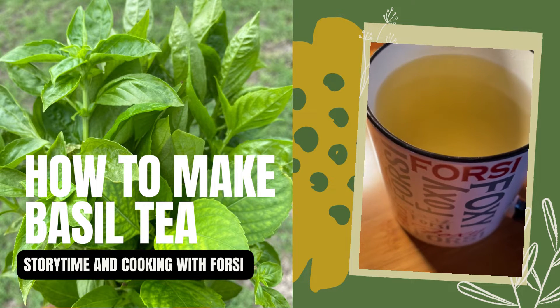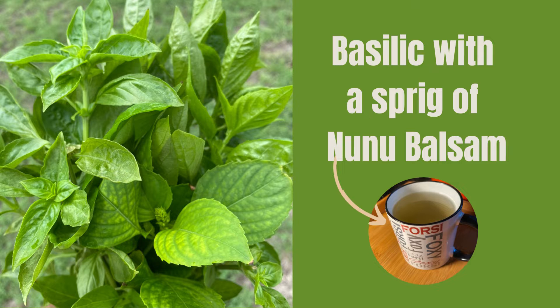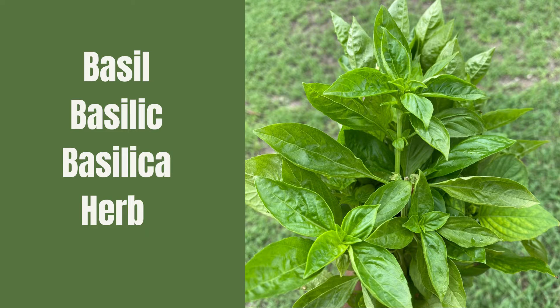This morning, I picked a handful of basilic with a sprig of nono-balsam and headed straight for the kitchen. It was time to put on a pot of herbal tea, or bush tea as we in the Caribbean call it.